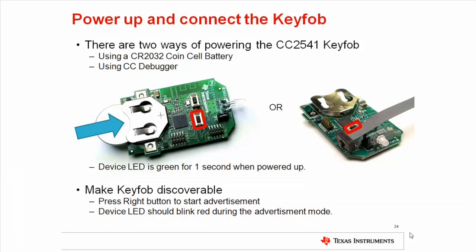There are two possible ways to power the key fob: either with the CR2032 coin cell battery, or via the CC debugger. If the key fob is powered from the CC debugger, the coin cell battery must be removed and the jumper must be mounted on the P1 header, which is located next to the LED.